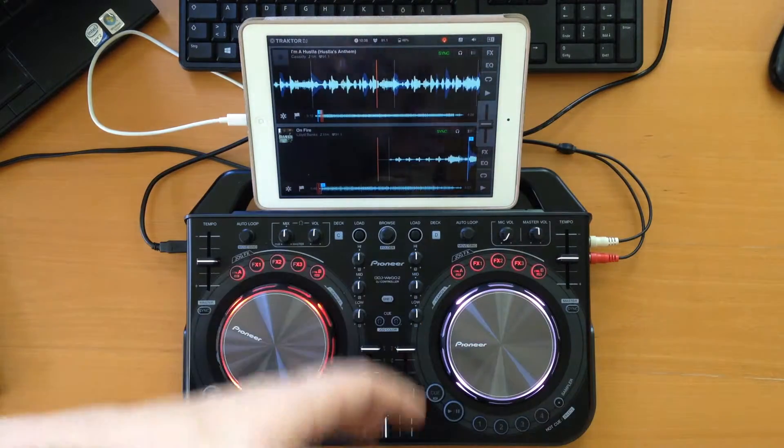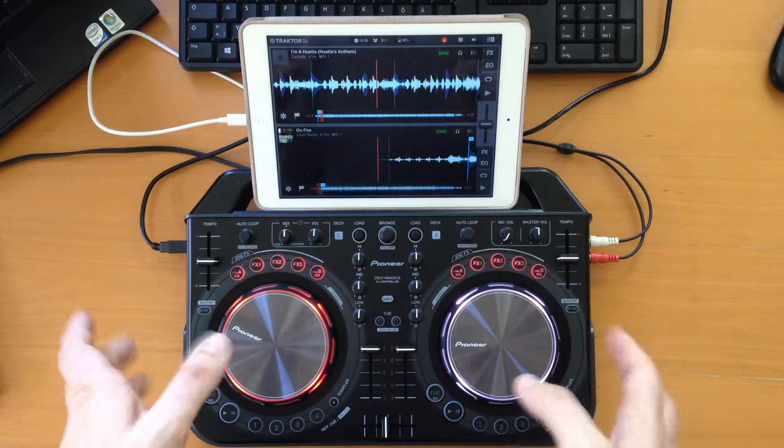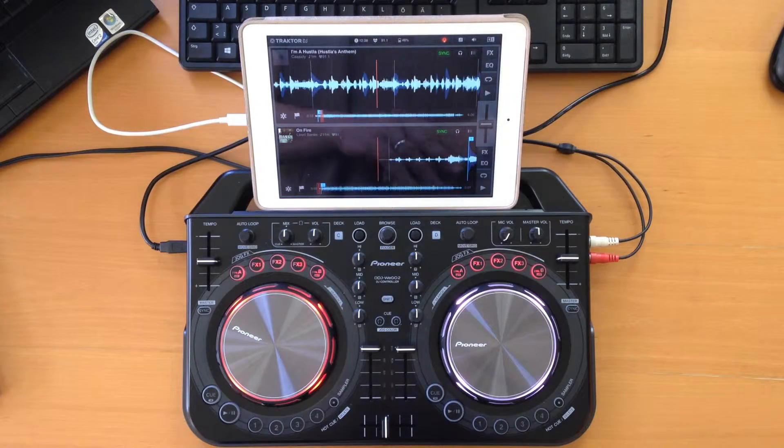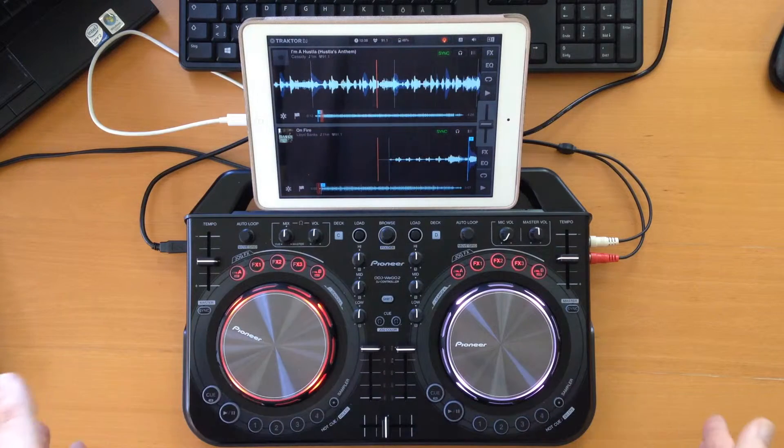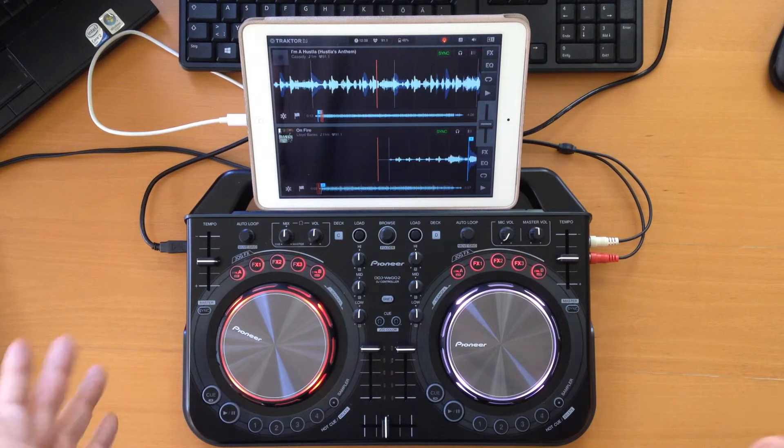Native Instruments simply decided only to support their own DJ controllers — the Control series in particular — and no other controllers. So Traktor on iOS: nope.